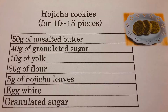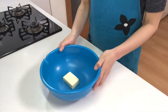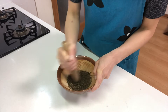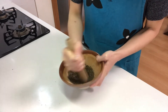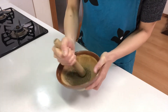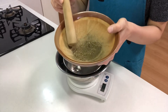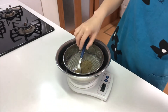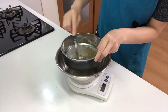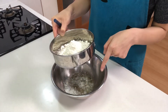Let's get started cooking! First, bring unsalted butter to room temperature. Next, grind Hojicha leaves in a mortar. Then sift the Hojicha. Then sift flour and mix with Hojicha powder.